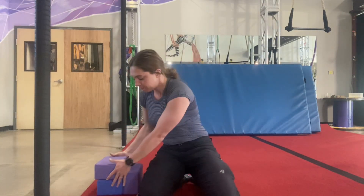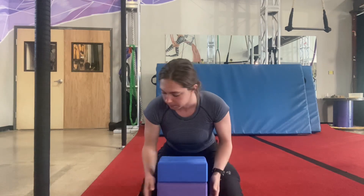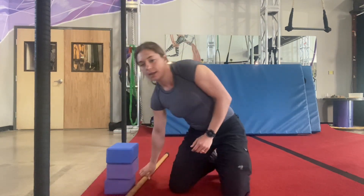Working on hip flexion here. You need either a stack of blocks or a bunch of different books — books work well with varying heights. You want an arrangement that is easily adjustable with varying heights so you can find exactly the right range to work in. With these hovers, as we call them, we want to find the amount of hip flexion we can just barely get to. For me, that's about three blocks — could be anything, could be one small book.